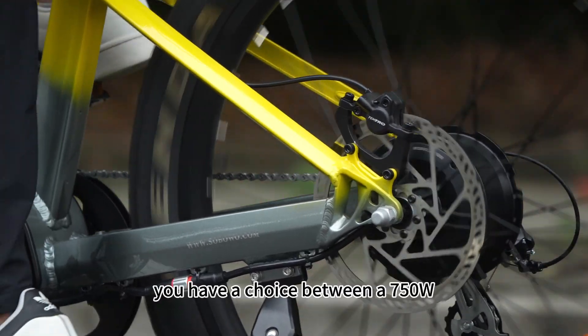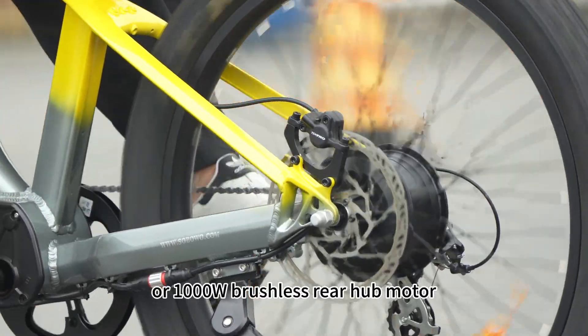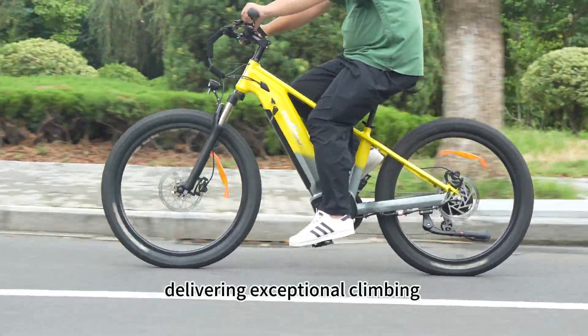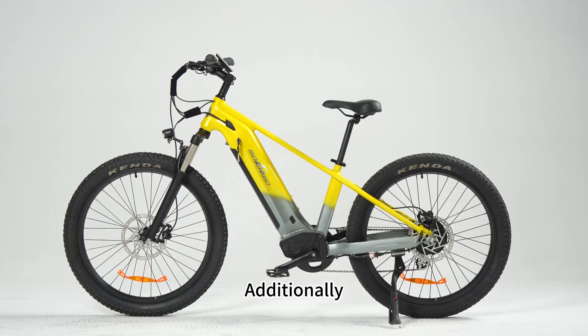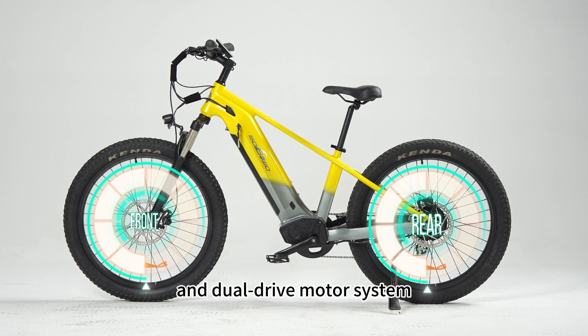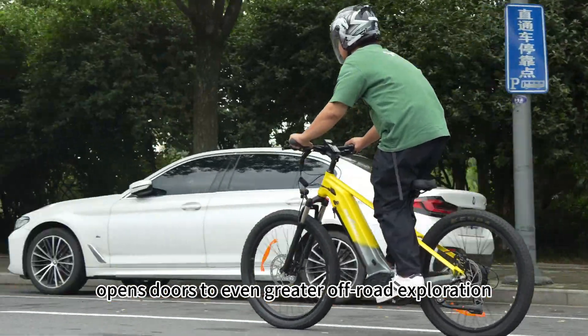For the motor, you have a choice between a 750W or 1000W brushless rear hub motor, delivering exceptional climbing and acceleration capabilities. Additionally, an upgrade path to a torque sensor and dual-drive motor system opens doors to even greater off-road exploration.